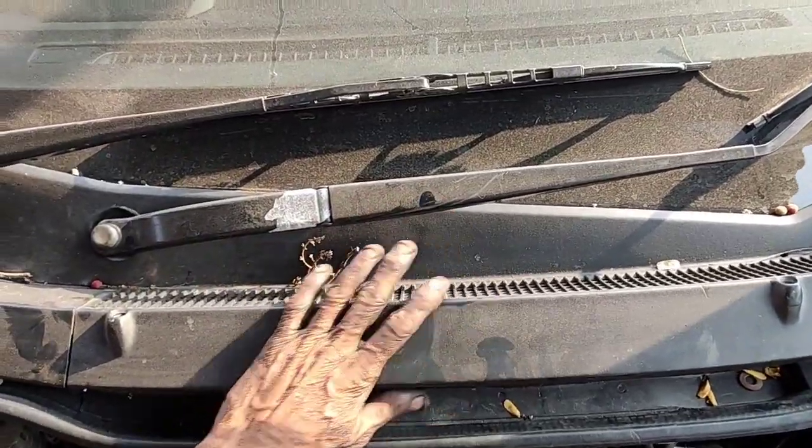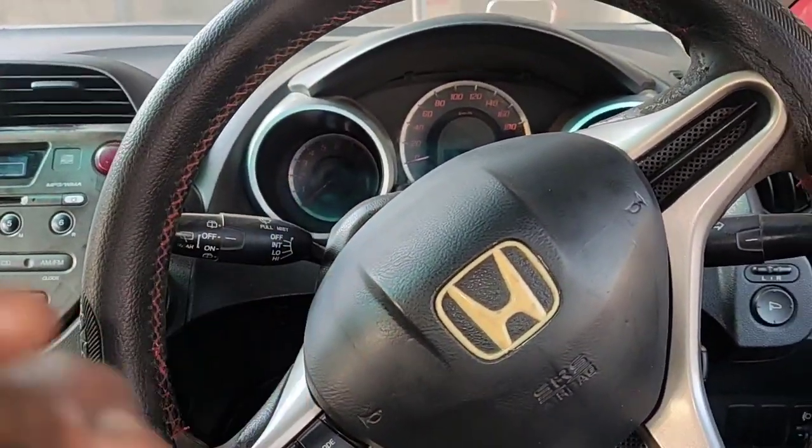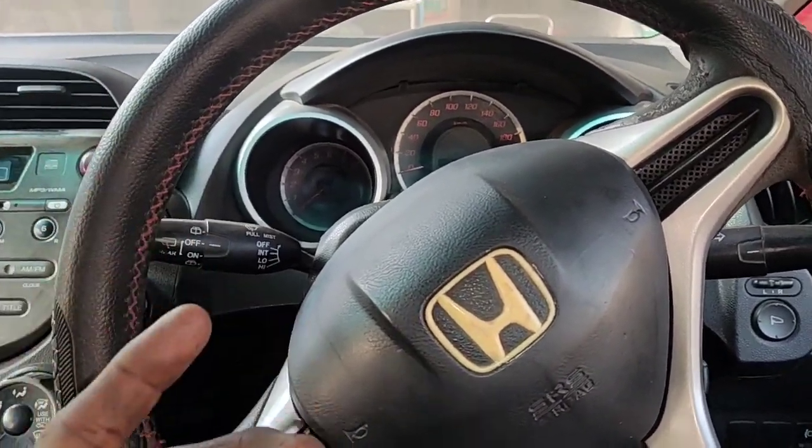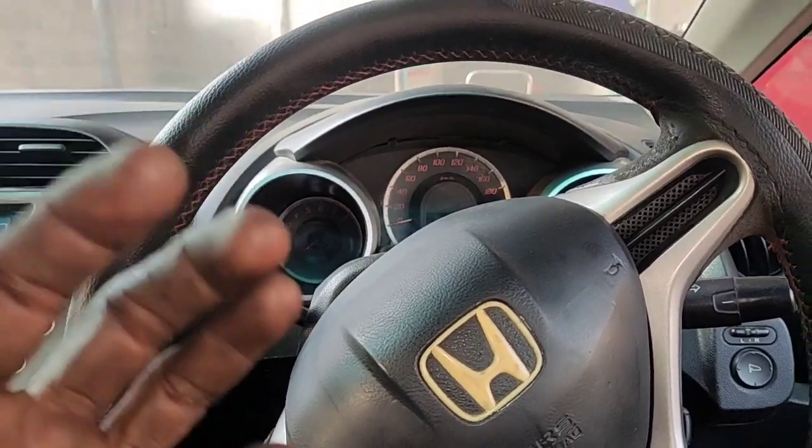Friends, first I'll remove the panel. If you have missing, you'll check the spark plug. If you have light missing and jerking, you'll check the map sensor.